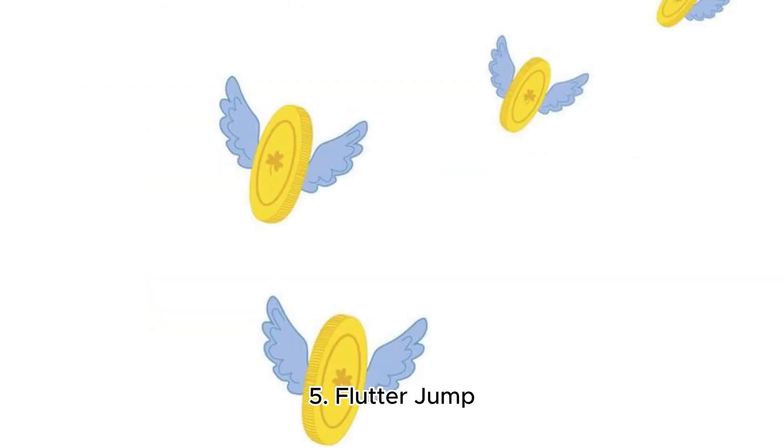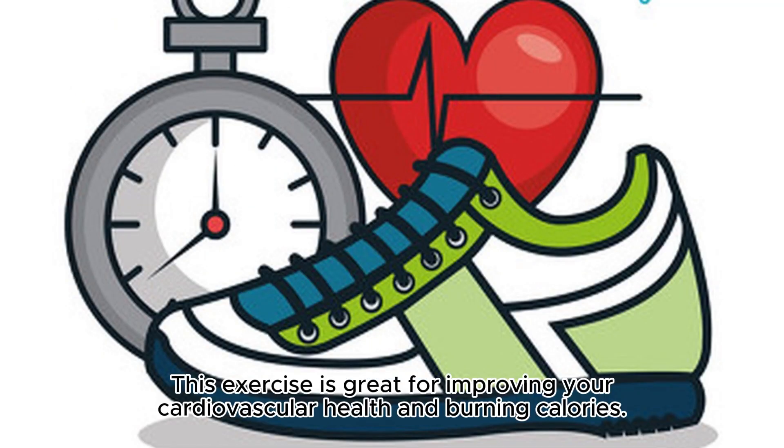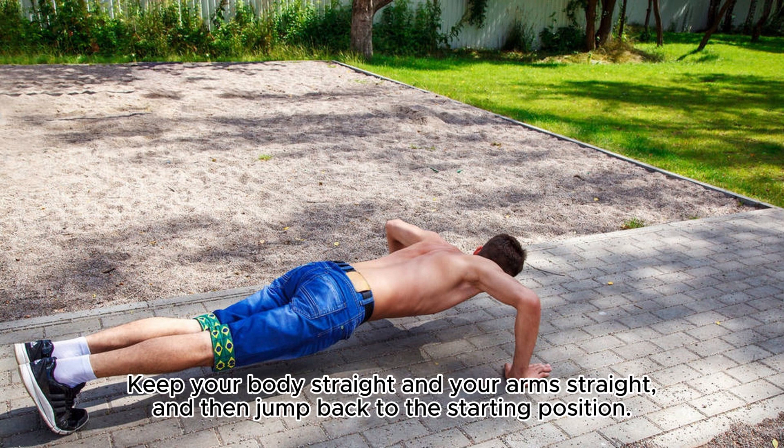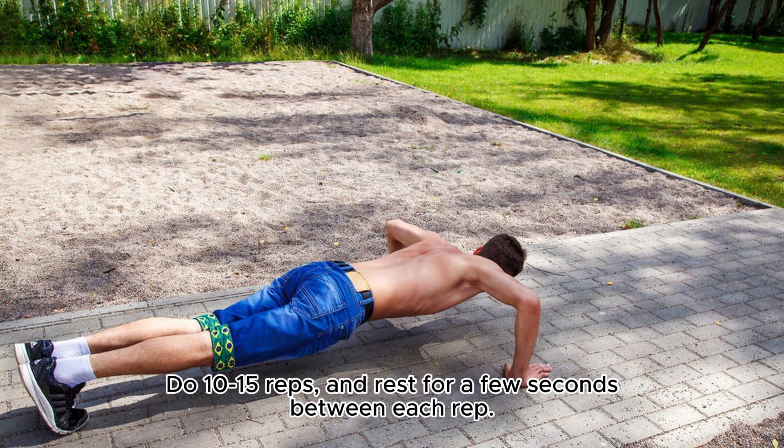5. Flutter Jump. This exercise is great for improving your cardiovascular health and burning calories. Stand with your feet shoulder-width apart, and then jump up and spread your feet apart as high as you can. Keep your body straight and your arms straight, and then jump back to the starting position. Do 10-15 reps, and rest for a few seconds between each rep.